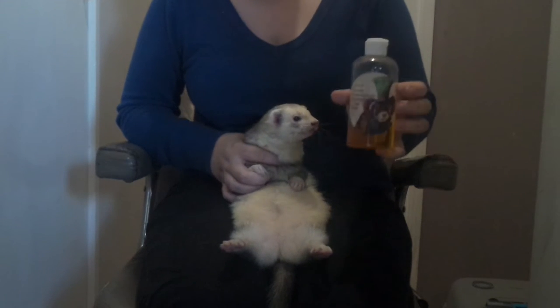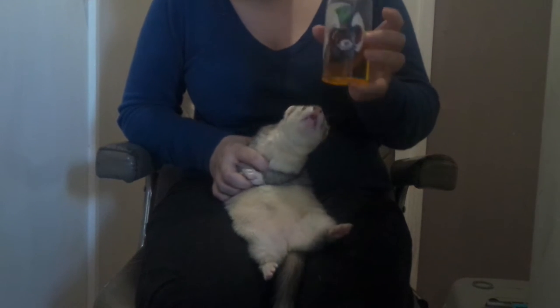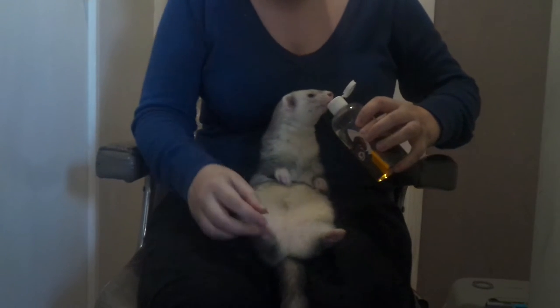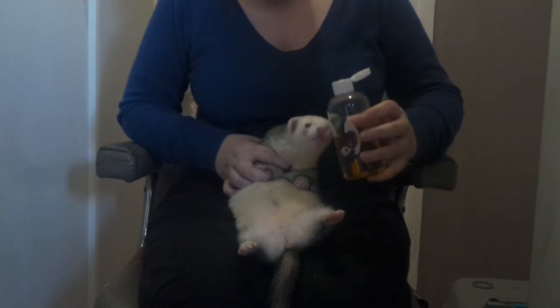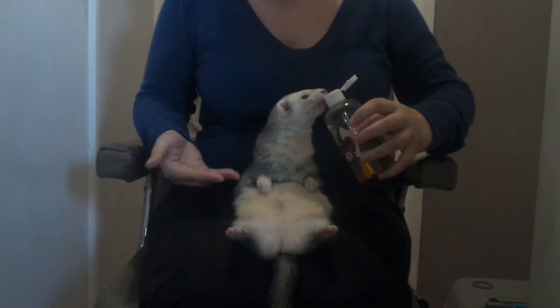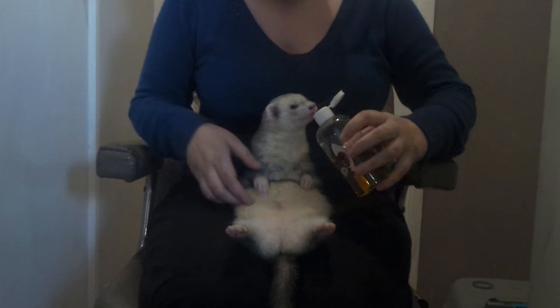This is salmon oil. I get it from South Cheshire Ferret Rescue, which is in England. To do nails on ferrets — as you can see, he's obsessed with the bottle. Loves oil. Most do.